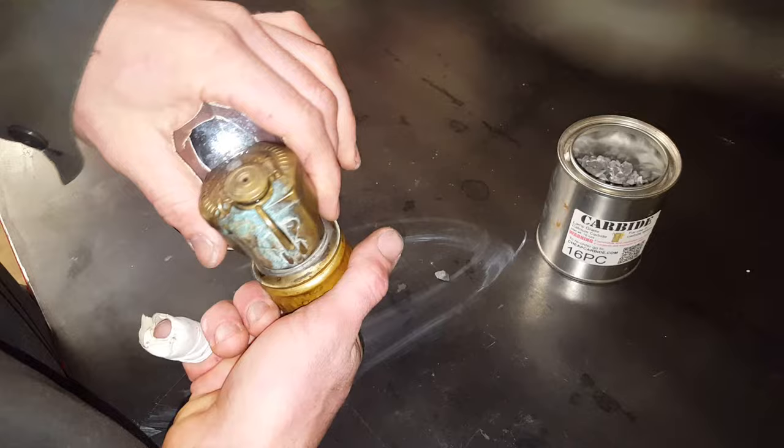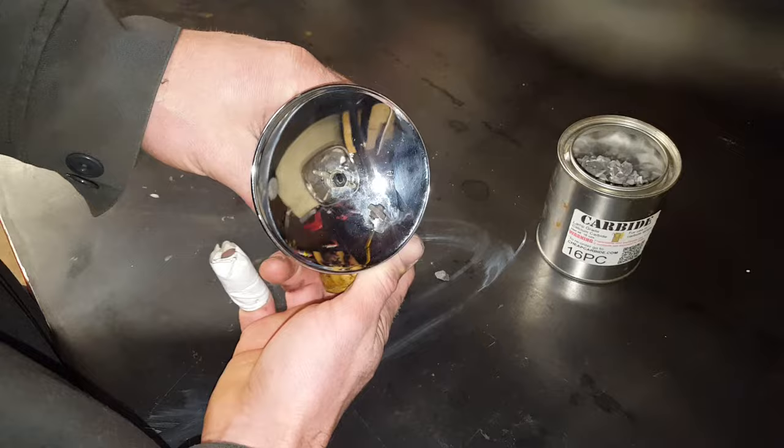Hey guys, Chris Brown here, KZGuy2. Today I want to talk about my calcium carbide lamp. This one's made by Just Right, and I picked it up on eBay for about $30.